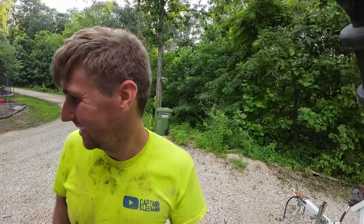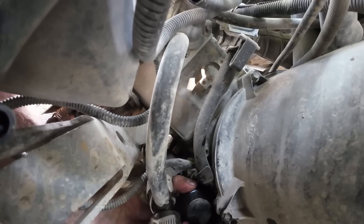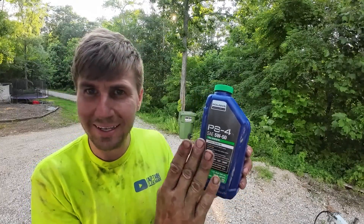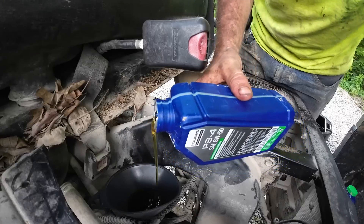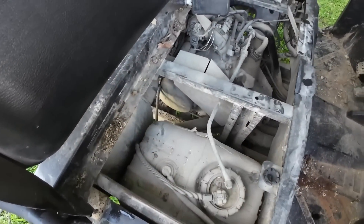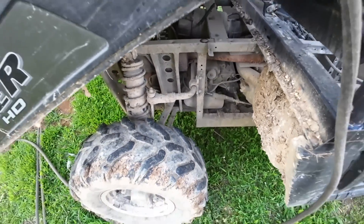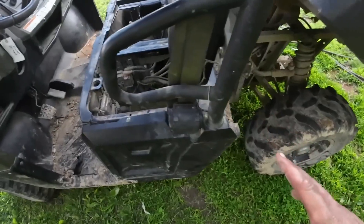I'm using Polaris oil 5W50 full synthetic — isn't that fancy? ATV, Ranger, Razor, and snow — I'm assuming it means snowmobile too. Just filling it right down the dipstick tube. I'm going to hose it down just a little bit, get some of the dust and mud out of these areas and clean her up just a touch. We're not going to pressure wash it or anything fancy — this is a utility vehicle, we bought it for work, not for running trails or parades.